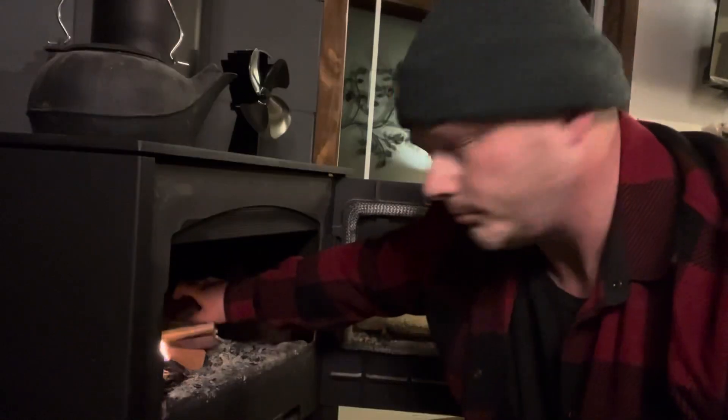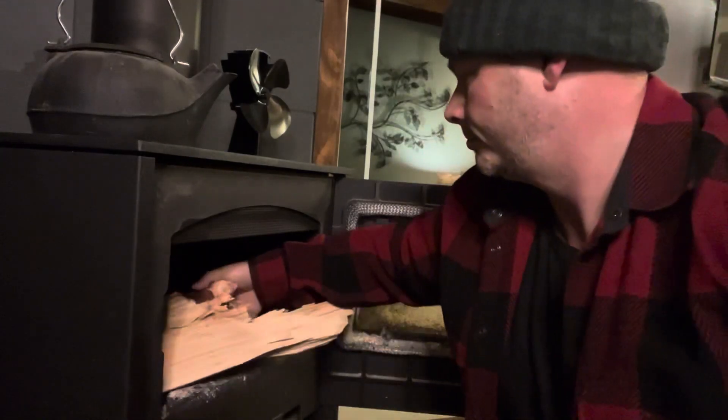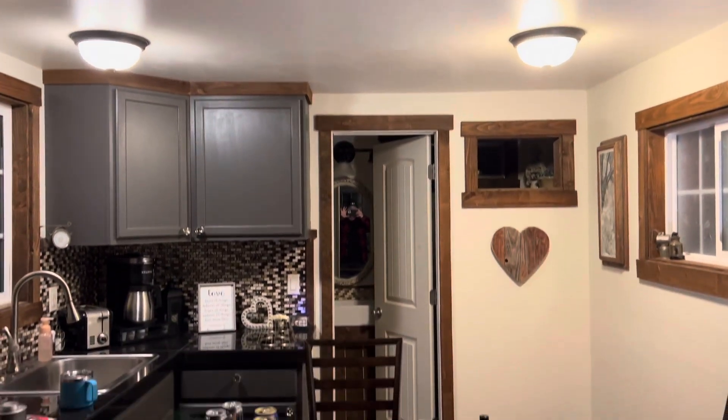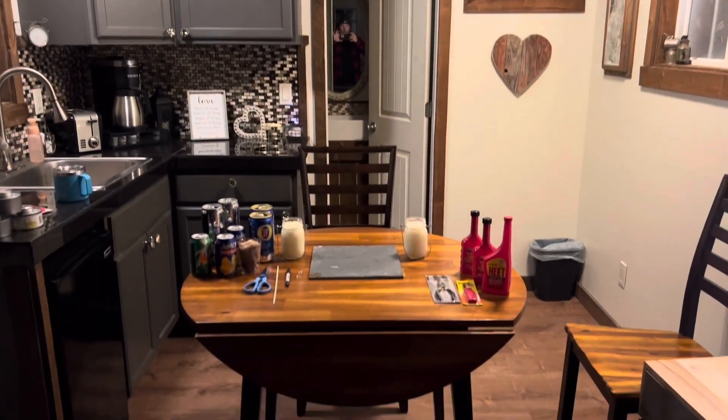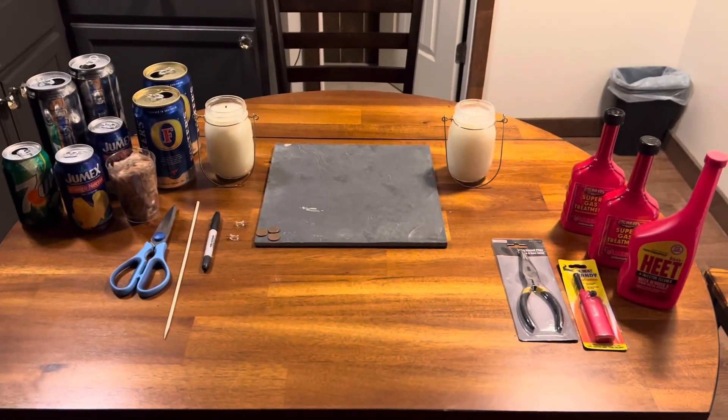So what we're doing today is we're going to make the best penny can stove I could come up with. But before we get going, I gotta make a fire out here because I don't come out here very often and it's a little bit chilly. Okay, we'll let that fire start kicking up — let me show you my little station I made out here. This is my little workstation, it's got everything that I need.